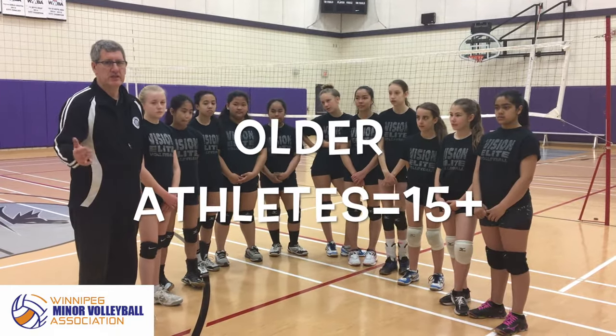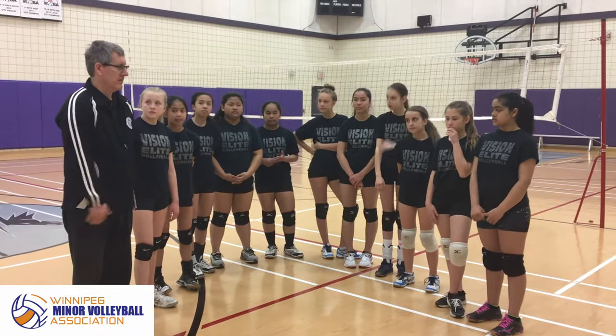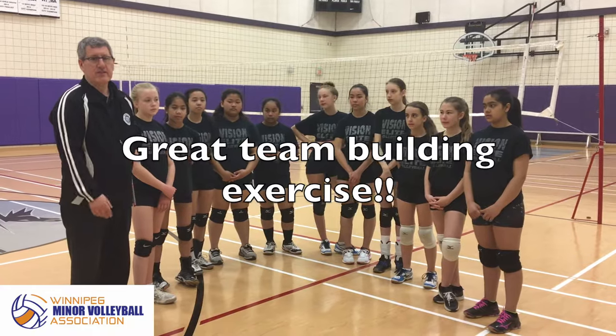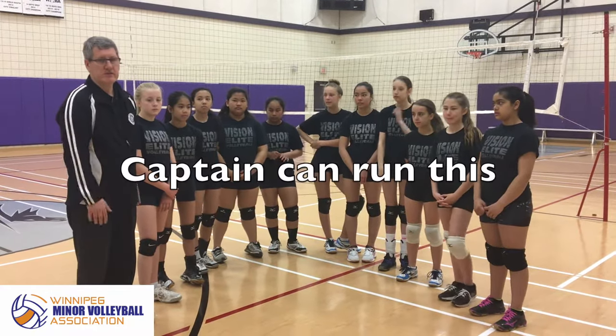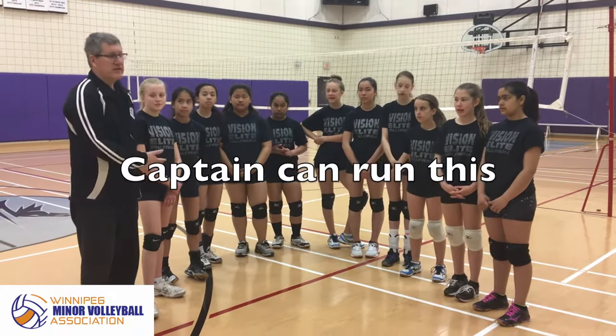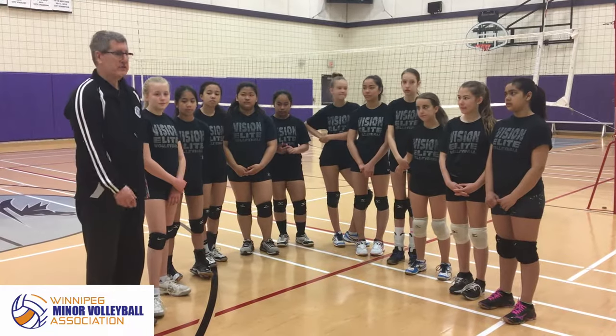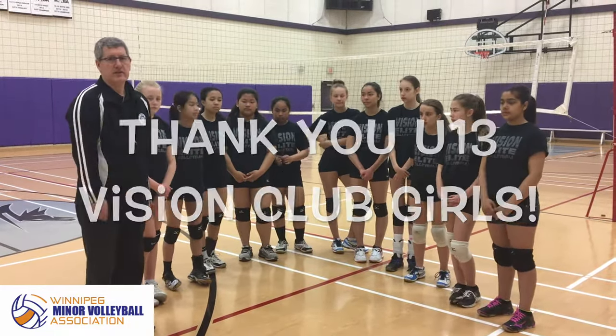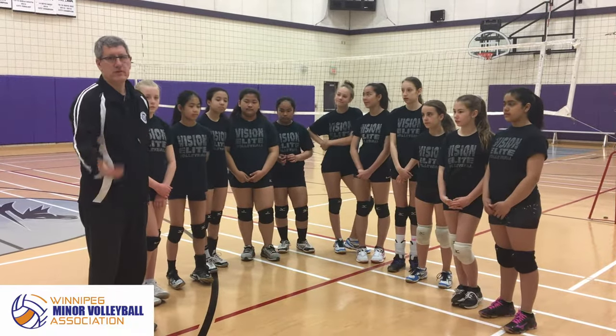So 15, 16 and on — they need to stretch out more. And actually, dynamic stretching is a good team-building exercise. We usually allow the team captain to run that and it's a great way for the girls to warm up. So this here is our Vision 13 group from this year, and we're going to have them demonstrate some dynamic stretches that you can use. You can certainly incorporate others if you are so inclined.